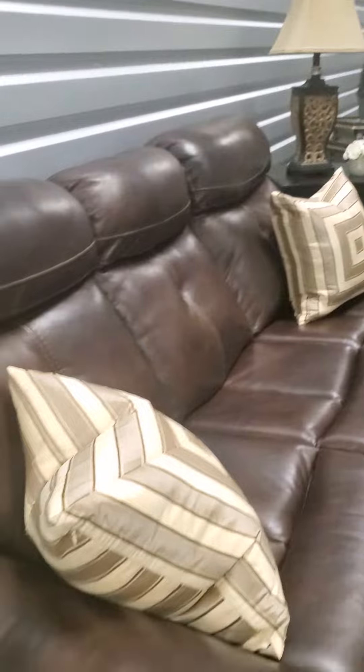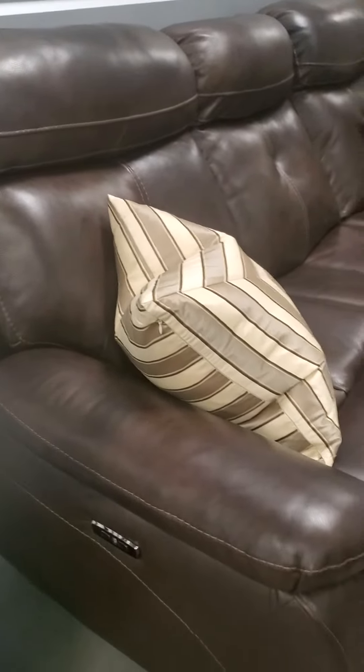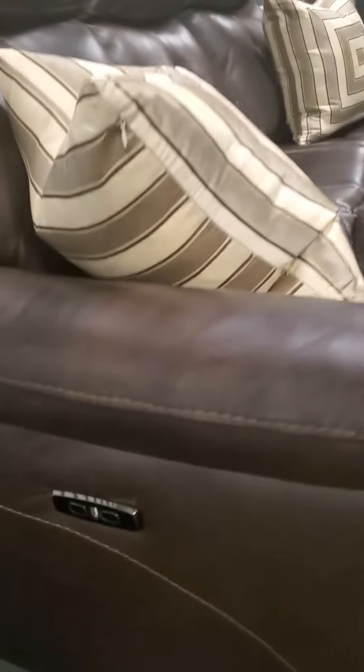So here's the pretty new piece. It is absolutely gorgeous. It's electric, USB port, super, super nice. You can see the seating is amazing, and you know we like our pillows here, but this is absolutely beautiful, super comfortable.